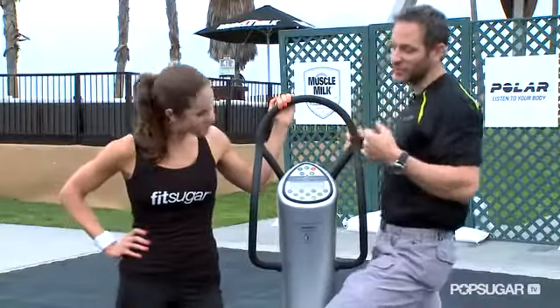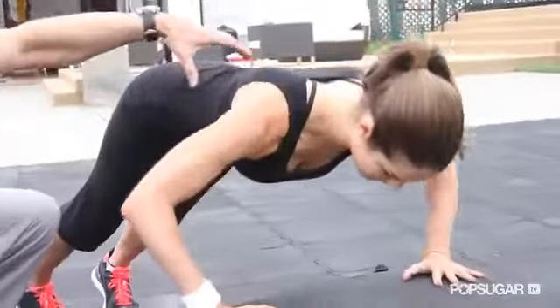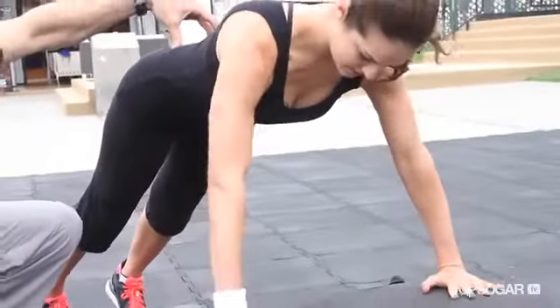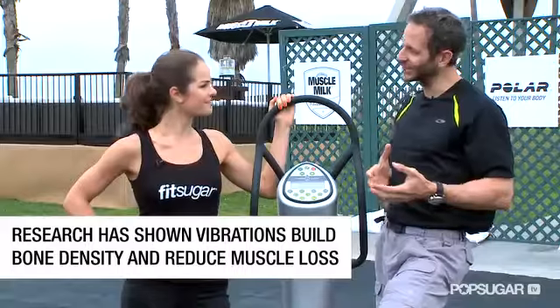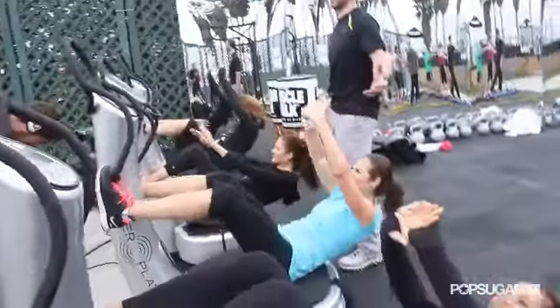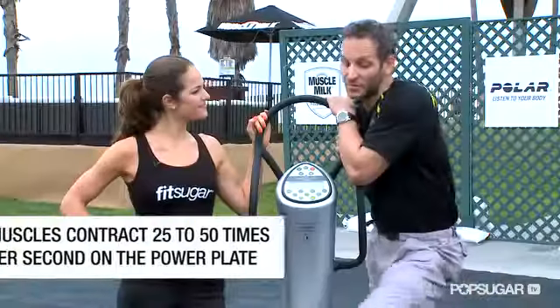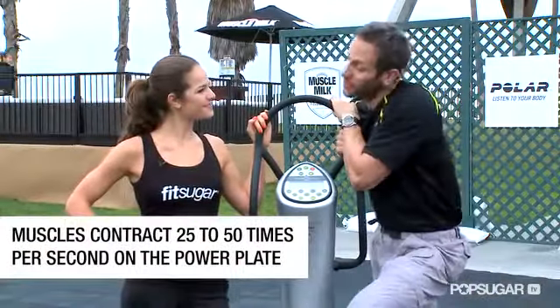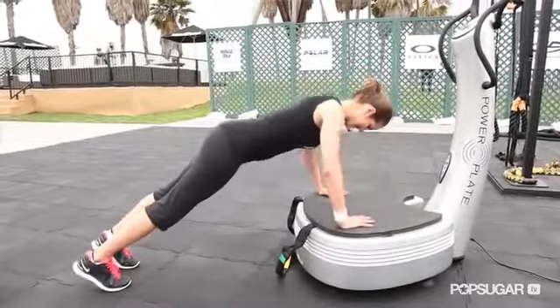What's great about the power plate is basically every move you would do on the floor, like the crunch or the plank, you recruit about 55% of your muscle fiber. On this it's about 95%, so you're much more efficient — get a lot more work done in a lot less time, reach failure sooner. It really forces your muscles to engage as you're fighting against the vibration. Overall with this thing you can work your entire body: arms, abs, legs — everything you would do on the floor, just more efficient.